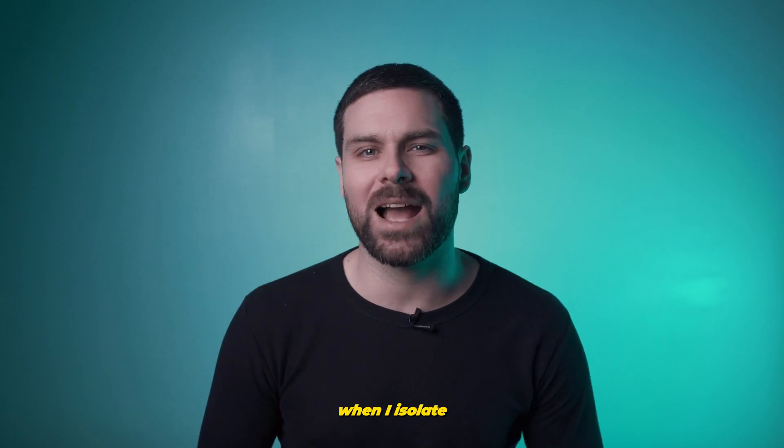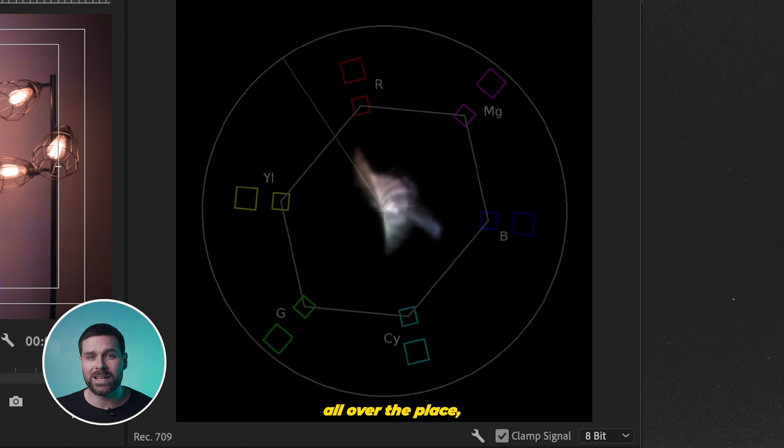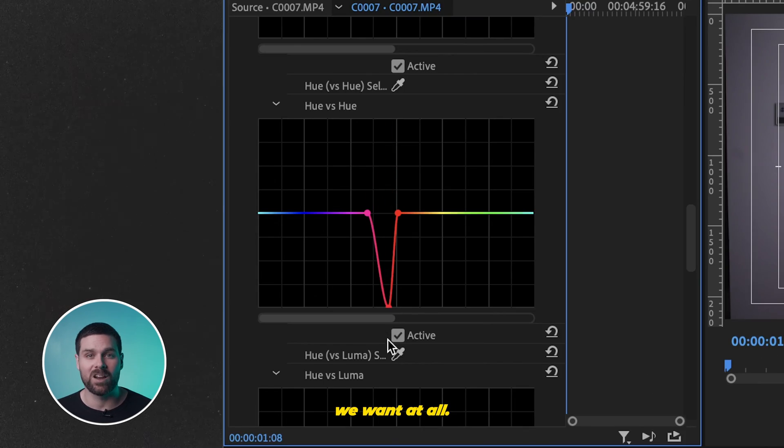Look what happens to the vector scope when I isolate the color of my skin and change the hue — it goes all over the place, which is not what we want at all.